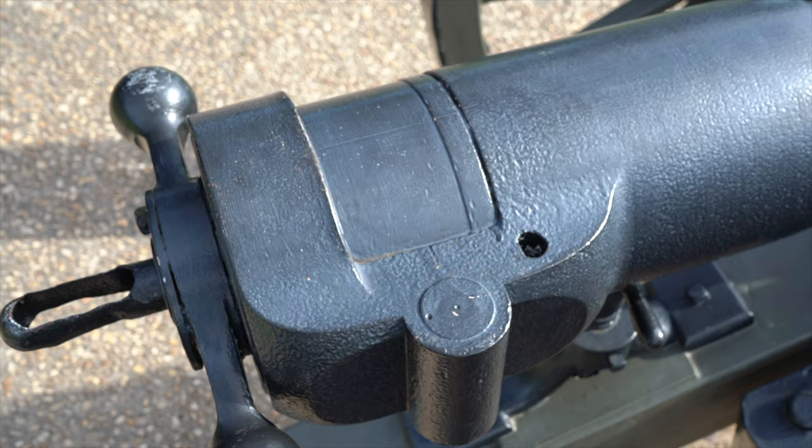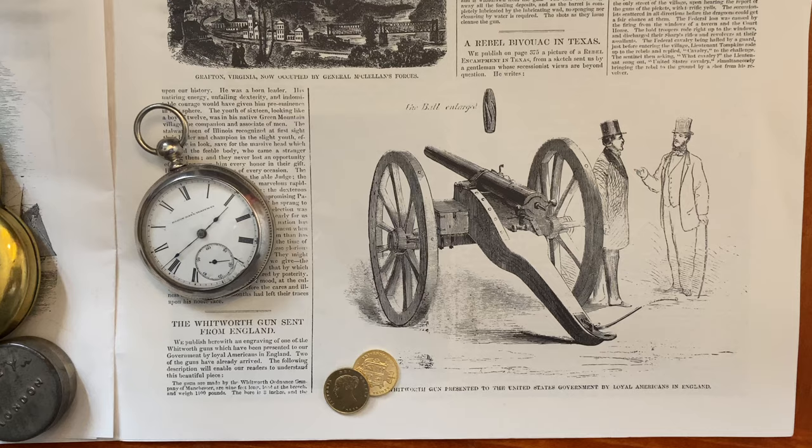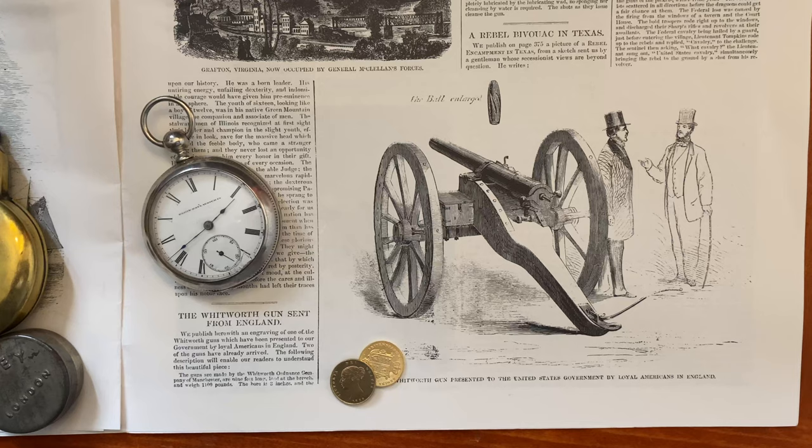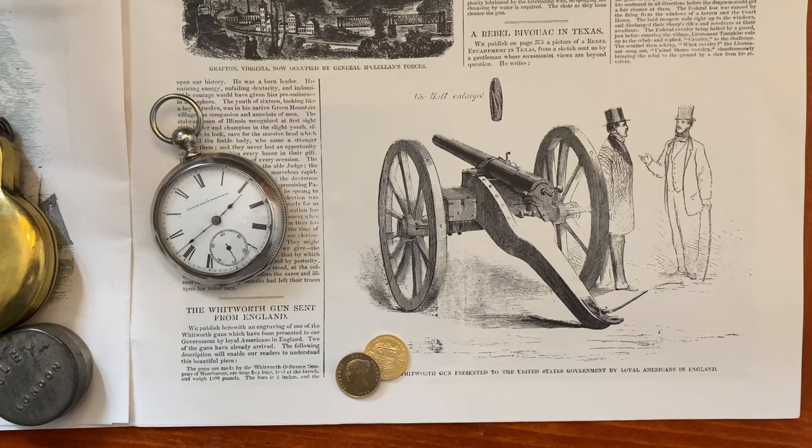A number of these guns were already imported by the time the war began. Although we don't really think of the Whitworth as being one of the main Civil War artillery options, people knew they existed at the time. In fact, one of the best accounts of the Whitworth was published in Harper's Weekly in June of 1861.